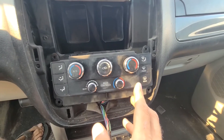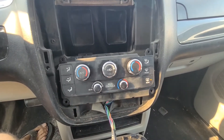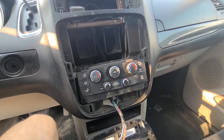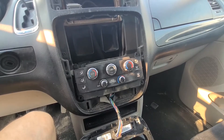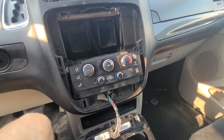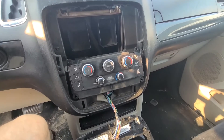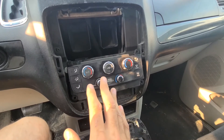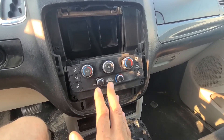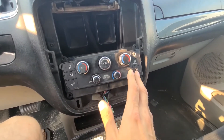In this video I will explain why this is happening, what you have to do, and which parts to use to fix it. Most of these newer body line Dodge Grand Caravans have self-adjustable blend door actuators. Every time you start your van, this system will go through a self-adjustment process and test each of the blend door actuators.